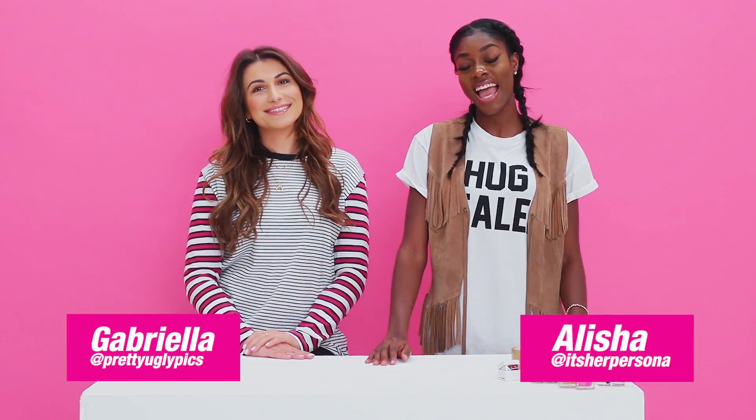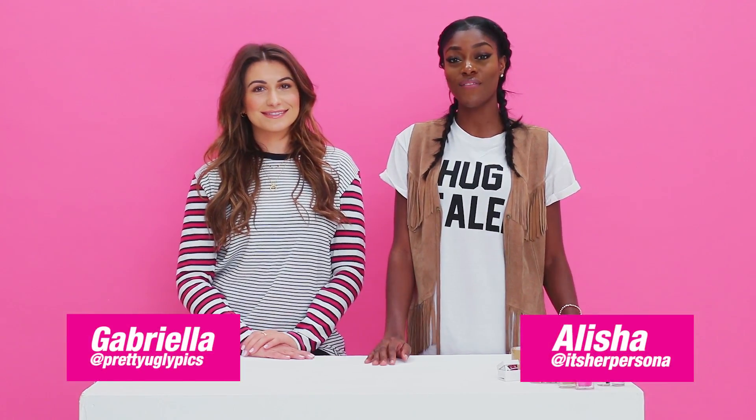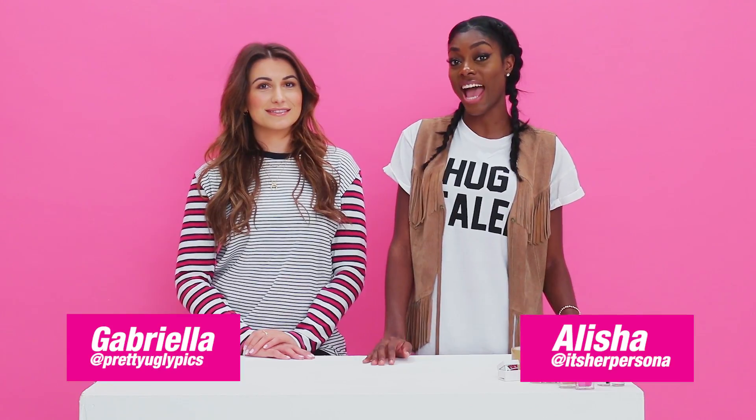Hi, I'm Alisha and I'm Gabriella, and today we're going to be testing out some Valentine's Day nail art hacks to see which ones work and which ones don't. Are you ready Gabriella? I'm ready Alisha. Let's go.